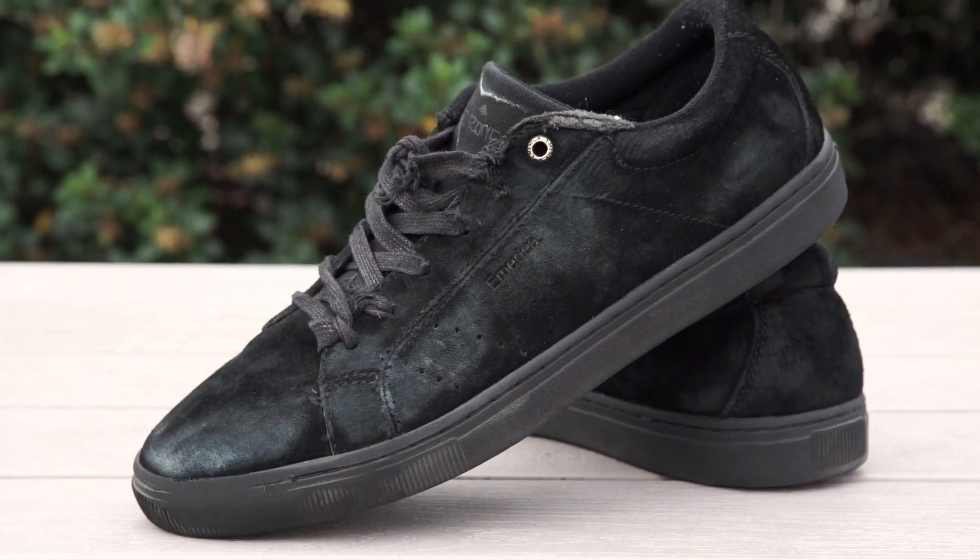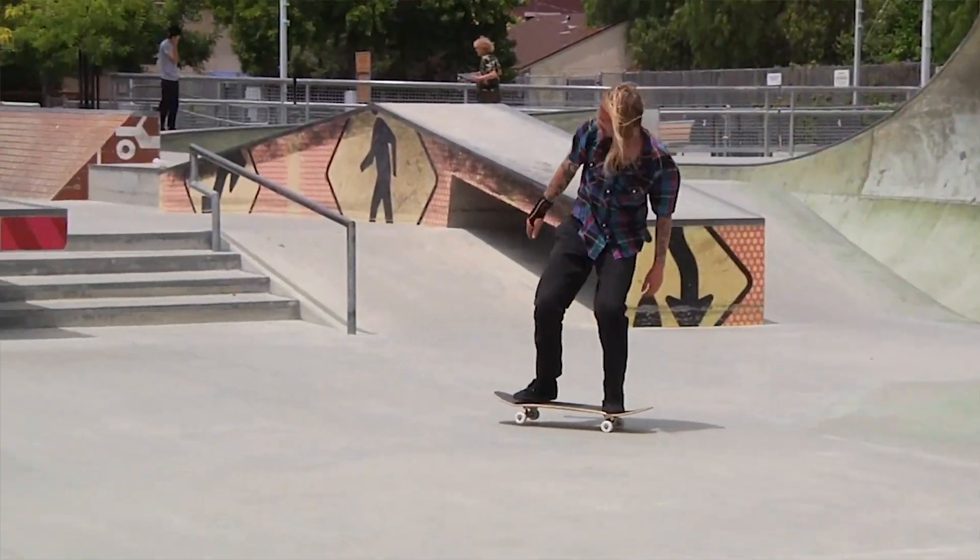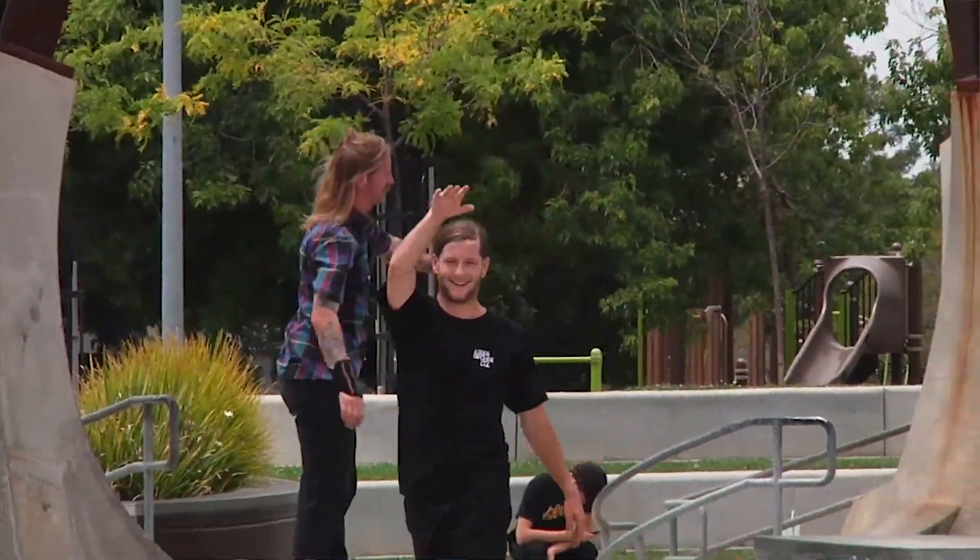I've been skating the shoes for about two weeks now. Only took me like one or two days to really break them in. I'm normally a vulcanized kind of guy but the cup sole is really nice — a little bit of extra padding. They're a little snug on the foot at first but after a few days they loosened up and fit on the foot very nicely.